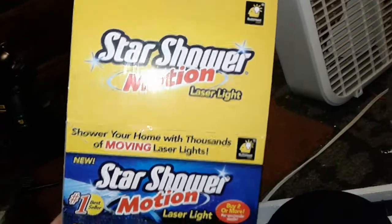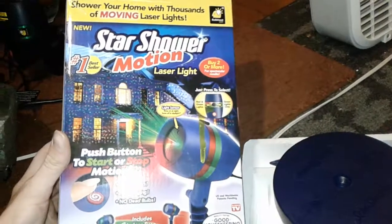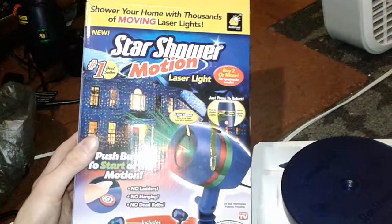Today I have the Star Shower Motion Laser Light, which is to light up the front of your house, or you can use it indoors it says. It came with the stand for in the house and a stake for the yard, and it came in the styrofoam packing.